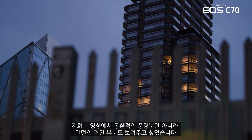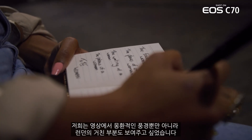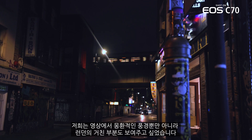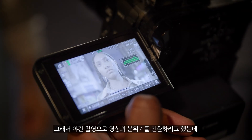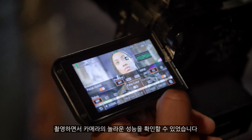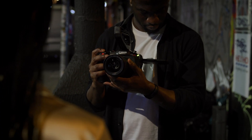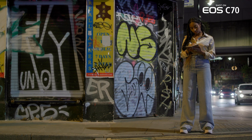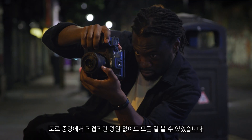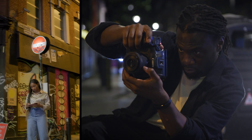I think Canon cameras like natural light as much as I do. Part of the film was to make sure we show not just the dreamy landscapes, but also the greatness of London. Nighttime was a chance to bring a different mood to the table, but also for me to see what this camera could do. For once, the camera did most of the work. I could be in the middle of a street without any direct light source and I can see everything.